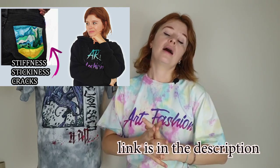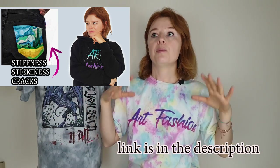In this video I'm going to talk about the biggest mistakes beginners make in painting on clothes. This is part two. If you are new to my channel and have never heard about painting on clothes before — don't know what paint to buy or how to apply it — you should first watch part one. I'm Darya and welcome back to Art Fashion channel.